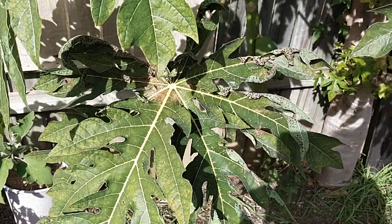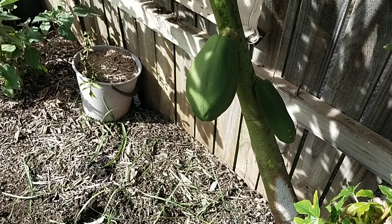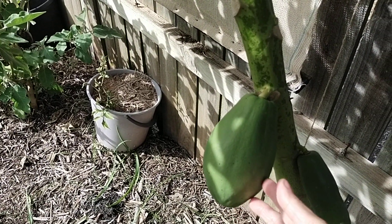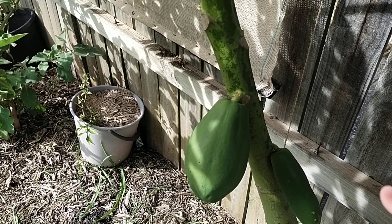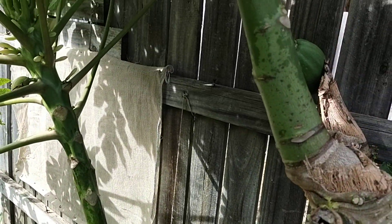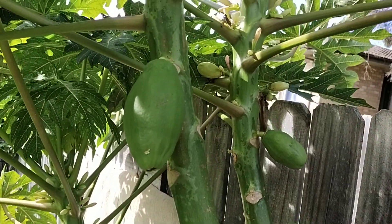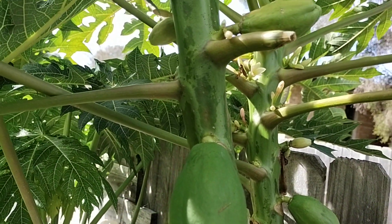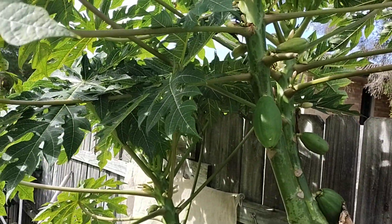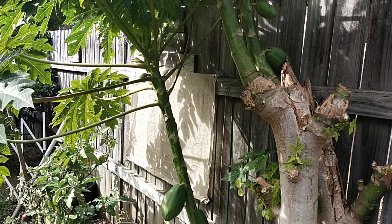Look at the papaya fruits — this one is the same size now as it was during autumn, spring, or summer. It didn't grow big. There are lots of small papaya fruits here, but still the same size. Some of them turn yellow and just fall on the ground.